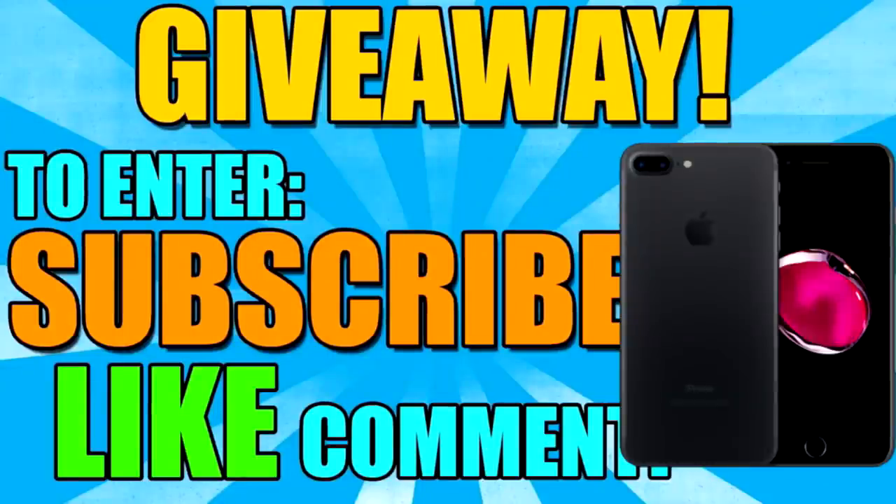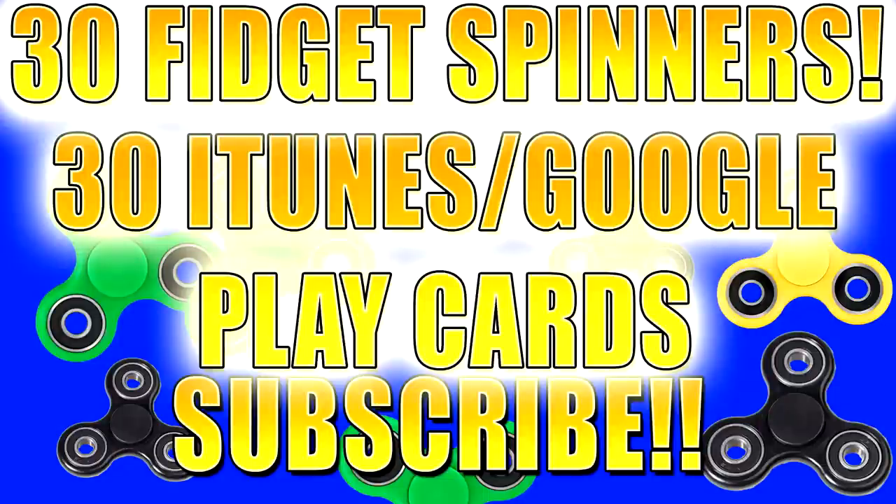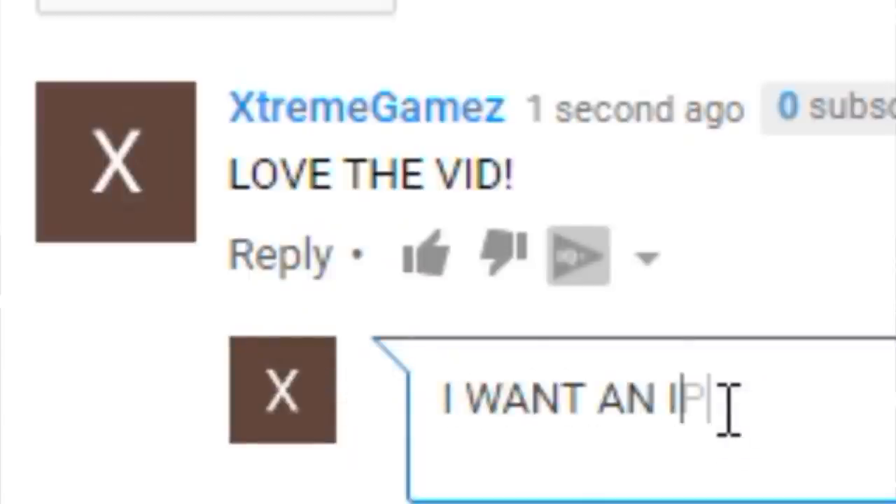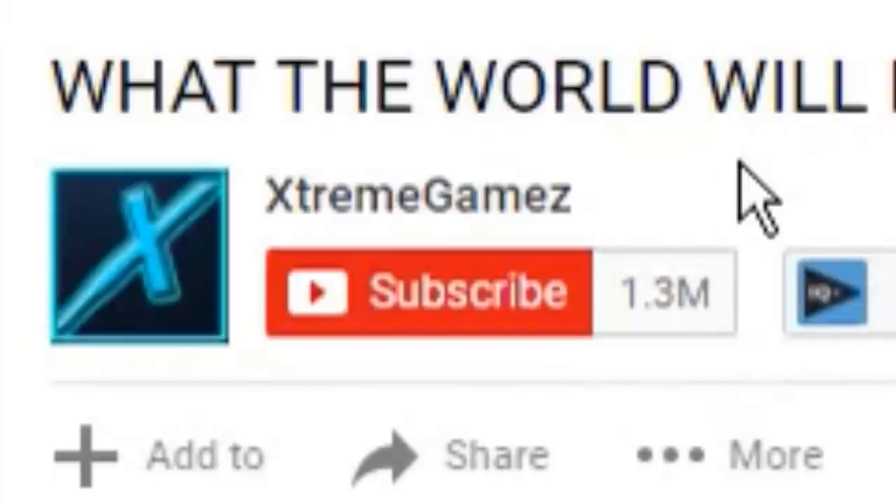We are currently giving away an iPhone 7 Plus, 30 fidget spinners, and 30 iTunes and Google Play cards. If you want to be entered into this giveaway, make sure you subscribe right now, leave a like on this video, and comment down below what you want to win. We're trying to hit 1.5 million subscribers. If this video hits 100,000 likes, we're going to be doubling our giveaway.